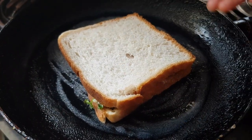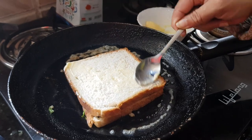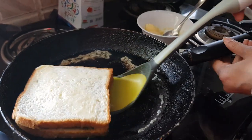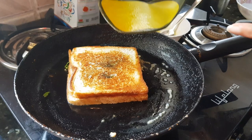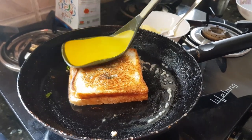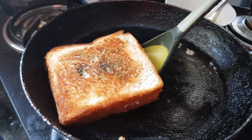Let the bottom side roast properly. Now apply a little bit of butter on the top bread slice as well. It becomes a nice golden brown. Same way we have to roast from the bottom side as well. Now this sandwich is ready. The same way we are going to roast the second sandwich also.